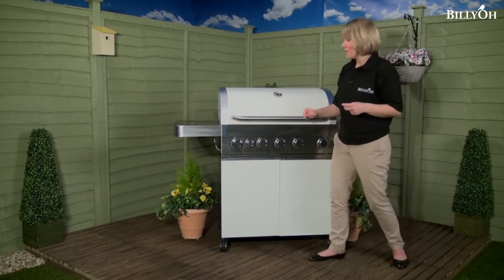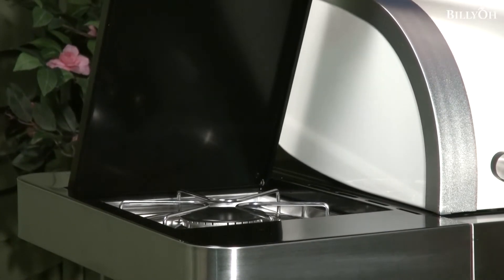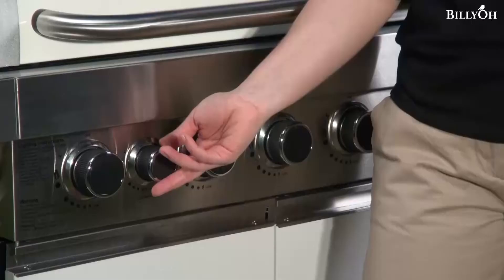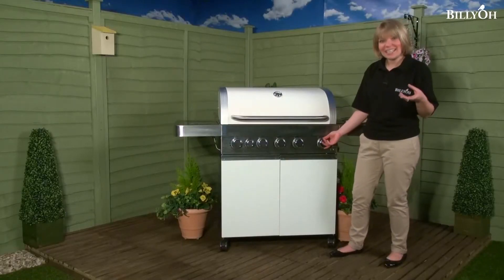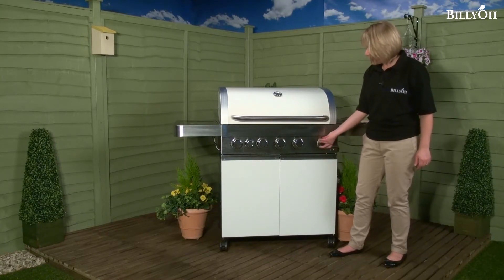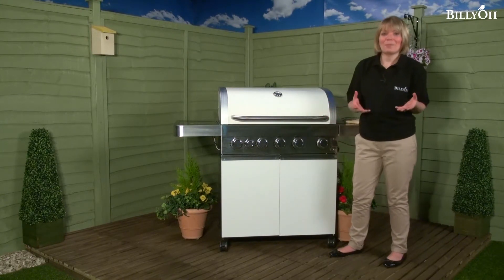At the side there is a fantastic side burner, which would be really useful if you're making sauces or perhaps frying some onions for your hot dogs. The side burner has its very own control knob, and there are another five on here for the five burners inside. Each has their very own jet flame ignition so you can light them all separately and control them all separately, so you're in perfect control of what's happening inside.